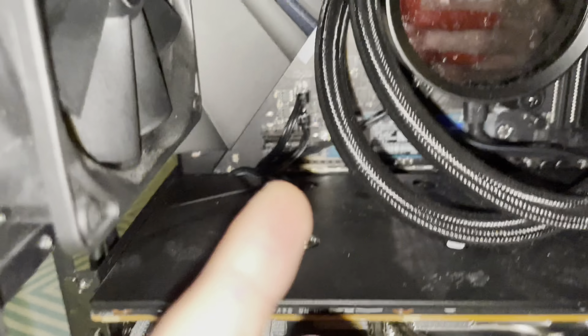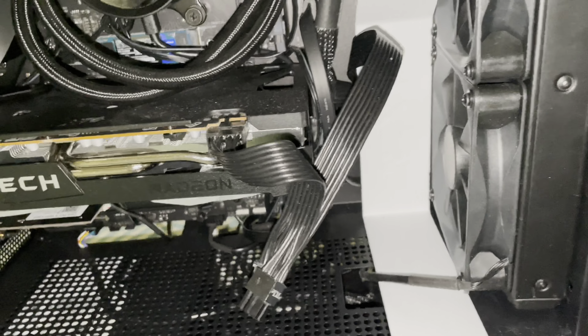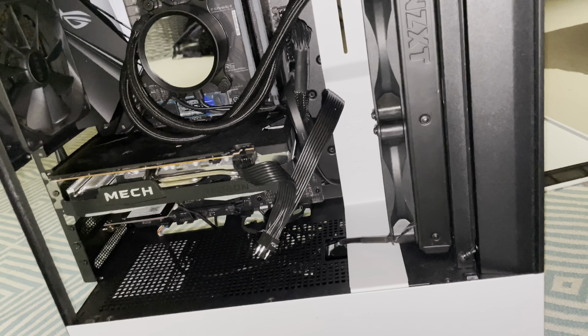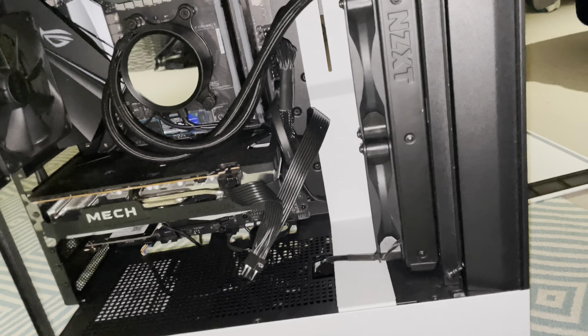What's up guys, today I'll be fixing the cable management in the PC. I know quite a few of you on my previous video building this complained about the cable management, saying I should really fix it. I agree with you, and I'm going to fix the cable management in this video.